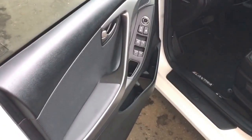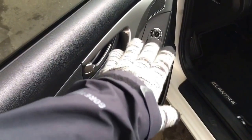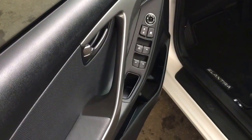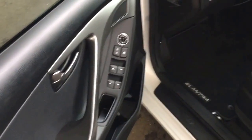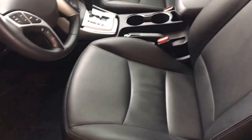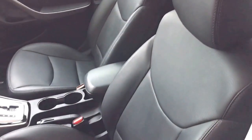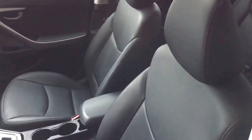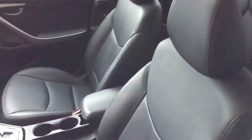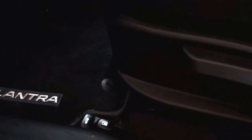Coming on in here, along the side door you do have some power options including windows, locks, and mirrors, and then you do have some storage there along the side. You do have some very comfy leather seating. I really like the black on black in here — it really makes that white exterior color pop a bit more. And right down here is actually where you're going to find your trunk and gas cap release buttons.